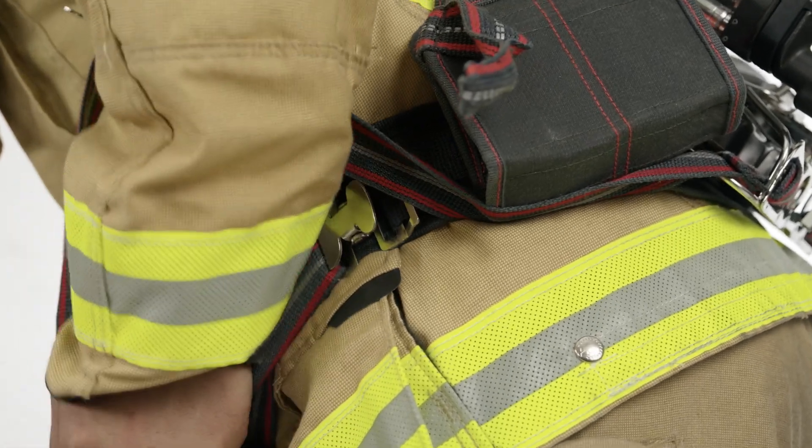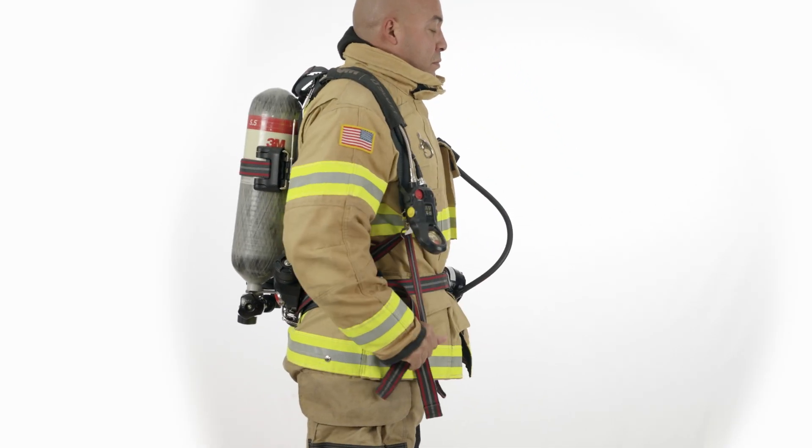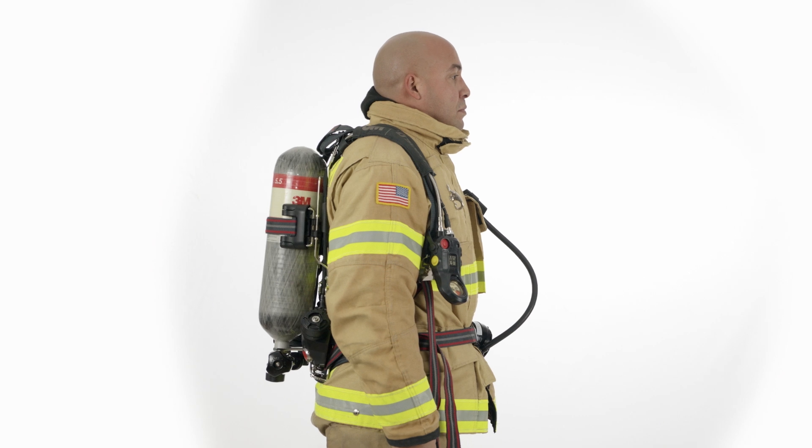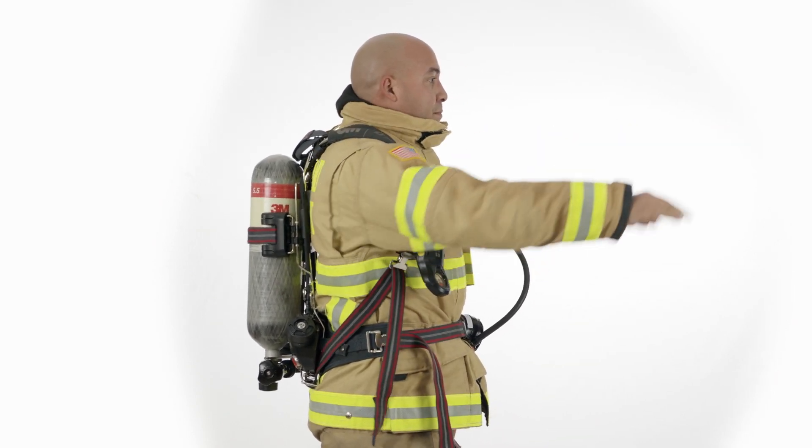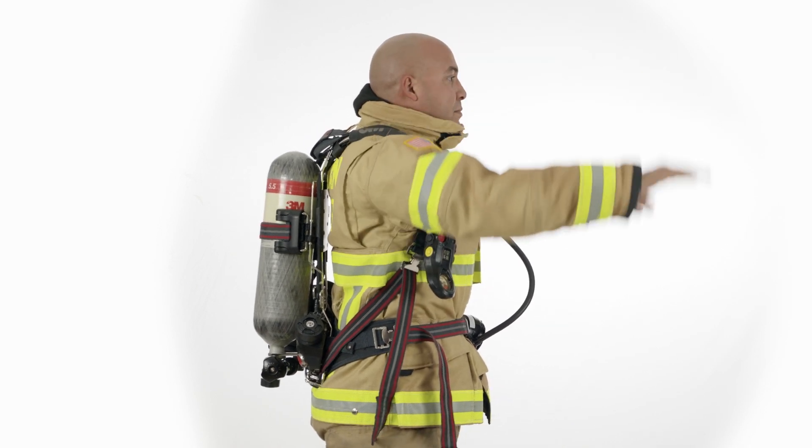The belt should fit firmly but comfortably on your hips. Re-adjust the shoulder straps as necessary to ensure that they are not too tight. Proper adjustment should permit both vertical and lateral movement of the shoulders and arms.